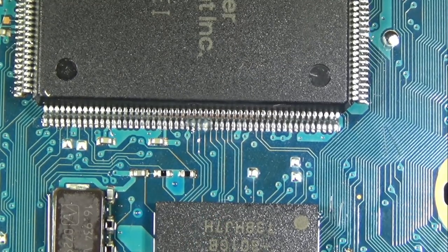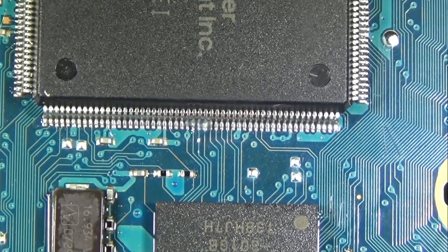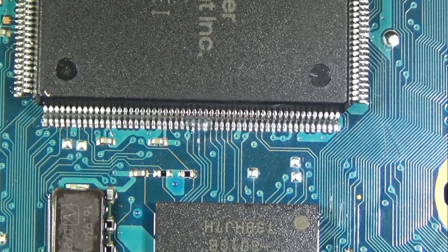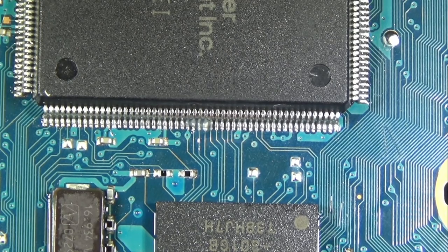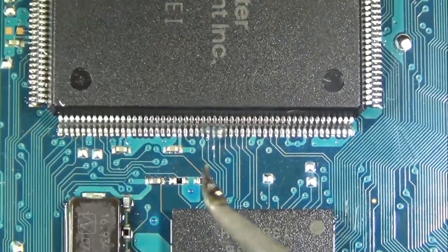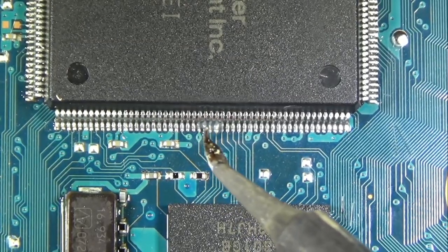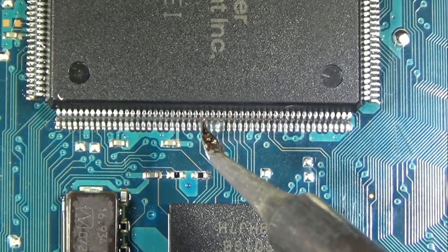Modsville USA, ladies and gentlemen, boys and girls. Modsville USA here, back with another solder prank video. Today we are going to be installing one of my Matrix 2.0 mod chips in a 90,000 — the final revision with the built-in power supply PS2.